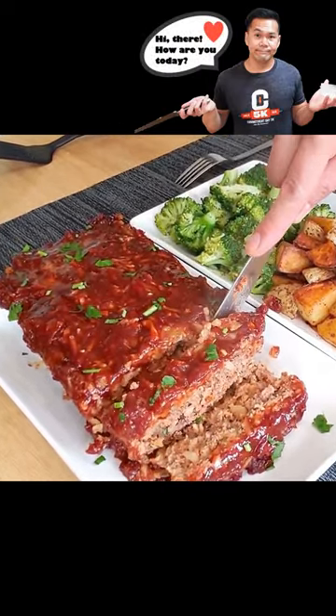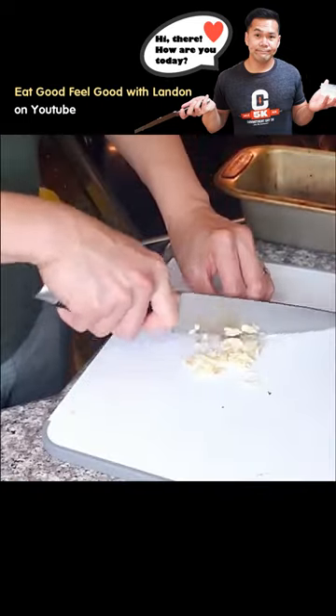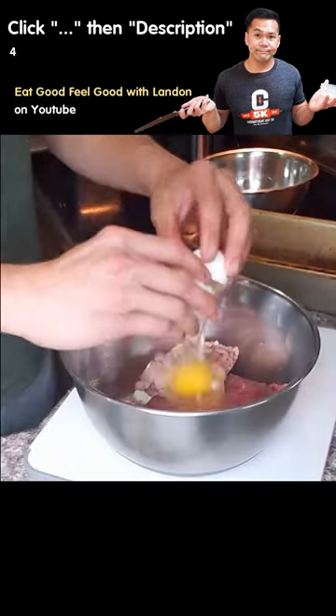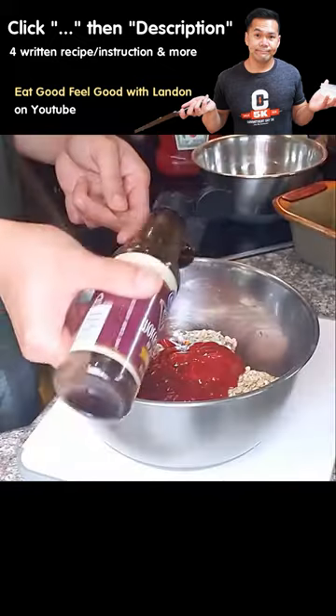Great texture and an awesome glaze on top — let's make just that. Besides the garlic and onion, we have to mince and dice. We just mix everything together and bake for 20 minutes at 375 degrees Fahrenheit.